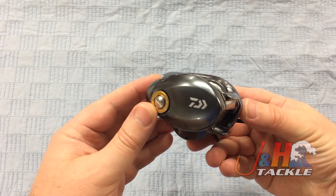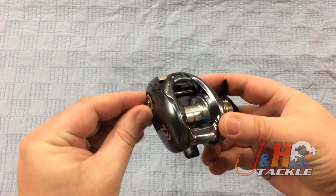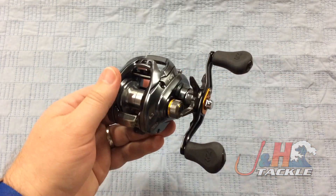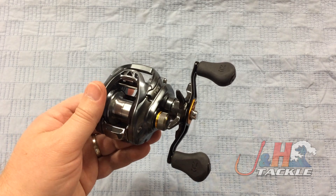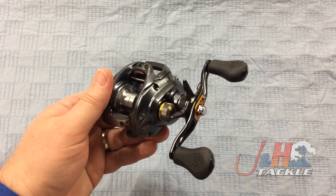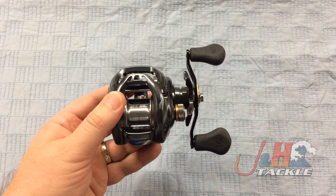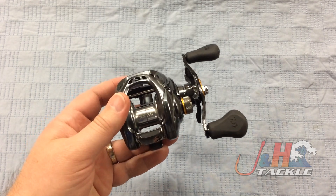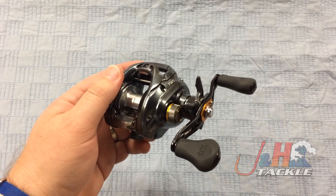On this side you've got the MagForce magnetic cast control system, so you can get really accurate casts — those long, accurate casts that everybody wants to make. It's going to hold about 200 yards of 20-pound test braid, or if you're going to fill it with fluorocarbon, you're looking at about 100 yards of 14-pound.